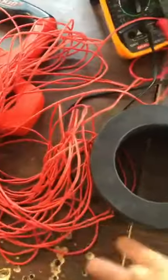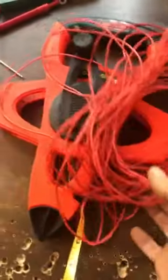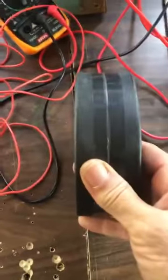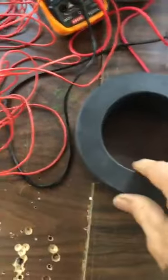Alrighty guys, we're back. I have performed the first step — it's complete now. I have a blank core, that one that I showed you, the exact core.